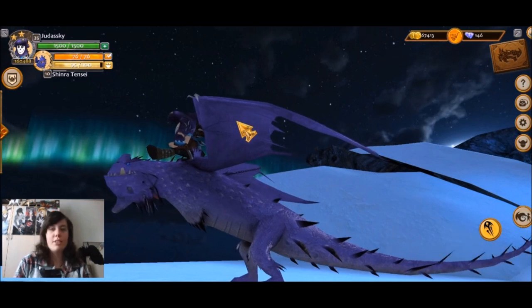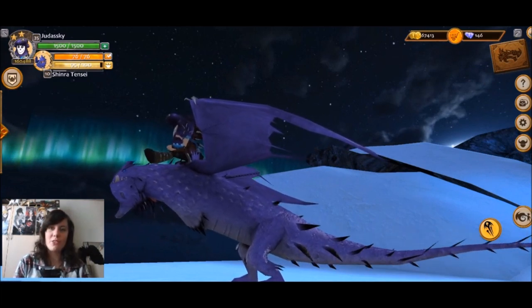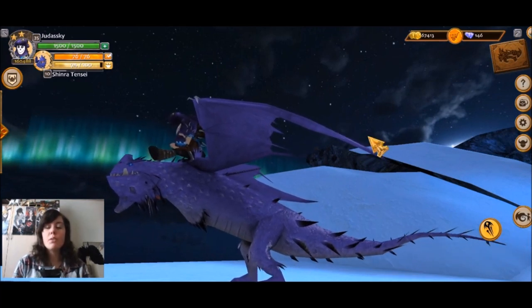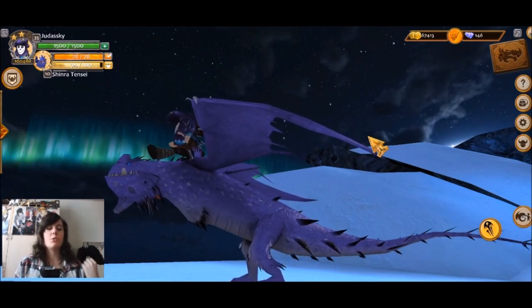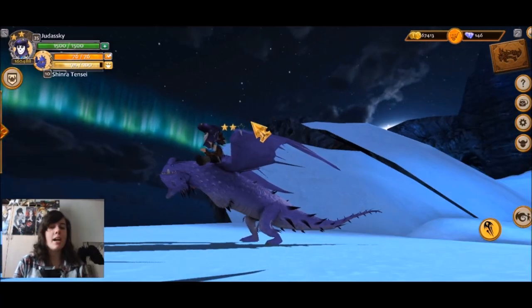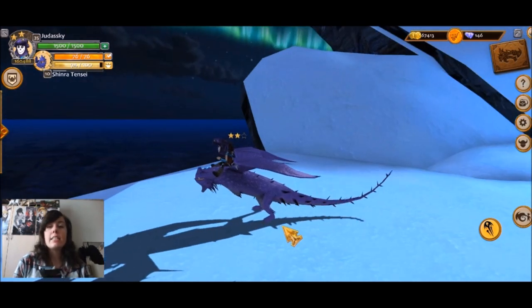Hello everybody, my name is Silverweed and welcome to School of Dragons. We got a brand new dragon today. I actually had my doubts if we were gonna get a new dragon at all, because they had a sale going on where all the eggs were discounted and I thought that was gonna be their excuse this Friday, but they surprised me — we got the Snow Wraith.